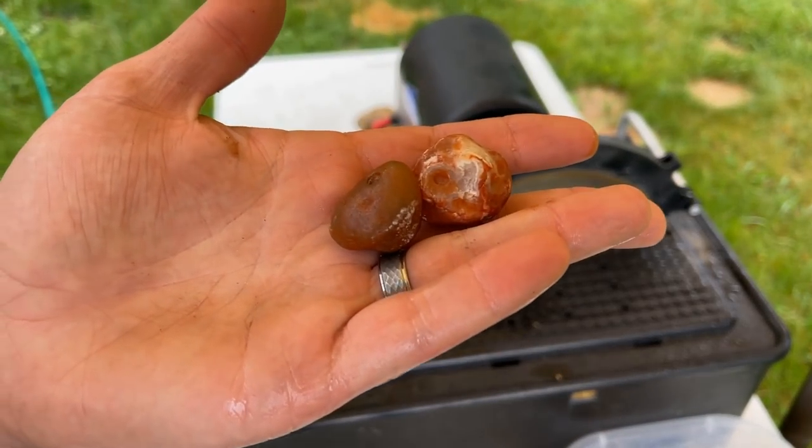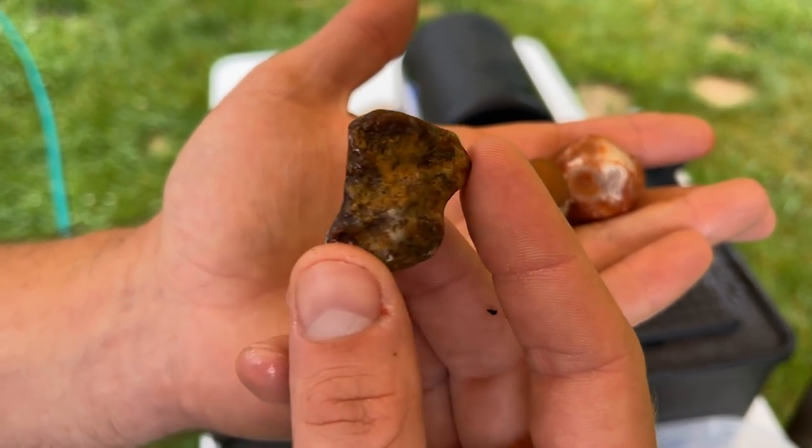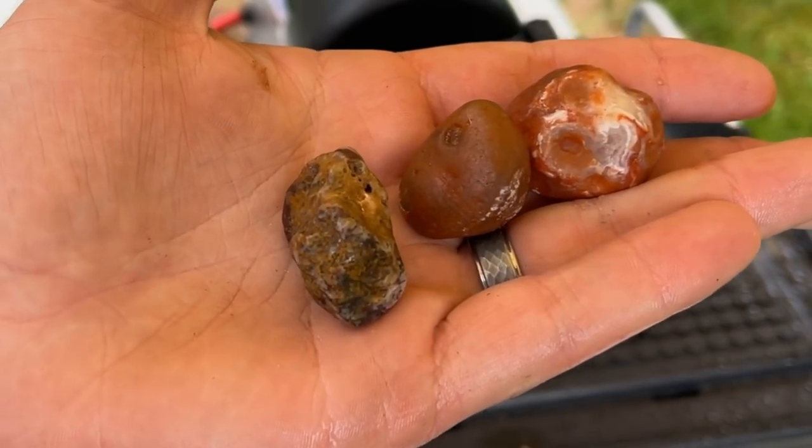Alrighty. Next I'm going to cut a couple other smaller ones, and I also threw this one in there as well. Really excited to see what's in these little bad boys.